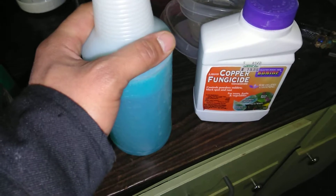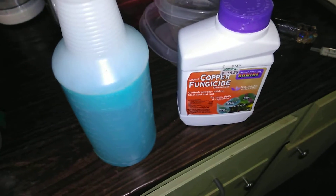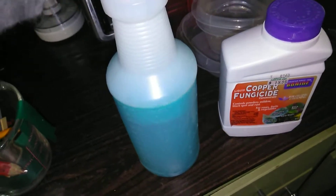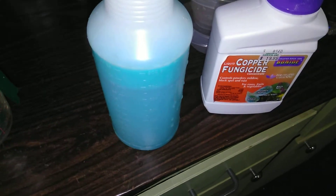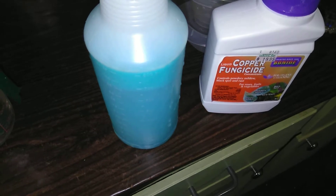This ends up being pretty close to a fifth of a gallon. The label says a half to two ounces per gallon, so a little bit of math got me to about two teaspoons. Let's go outside and get our tree sprayed.